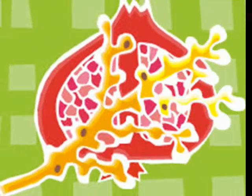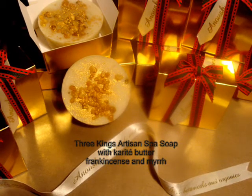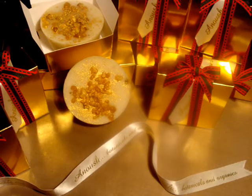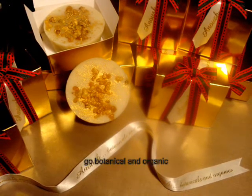A couple hours later, the lights came back on. Here's the picture: karite butter soap, Three Kings, with frankincense and myrrh. Merry Christmas, everyone. We appreciate you watching — go botanical and organic.